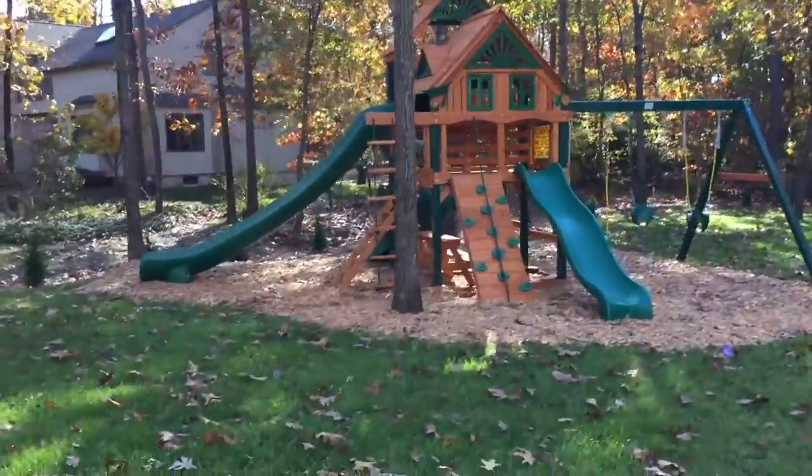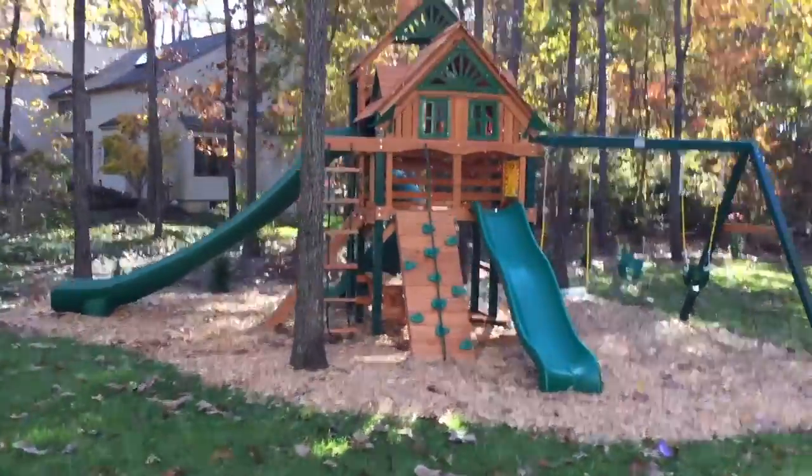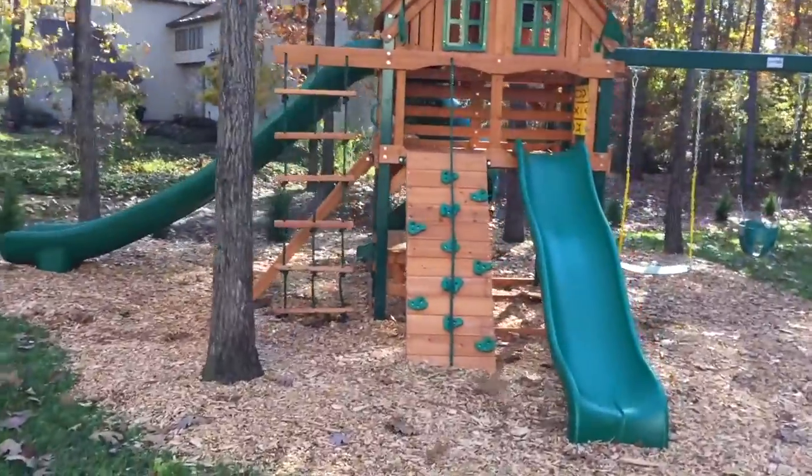Good morning, everyone. Swings in Paradise here. Just finished installing a Gorilla Great Sky 2 Treehouse.